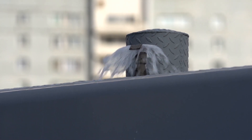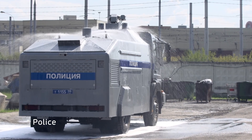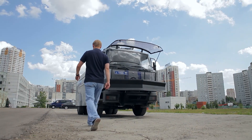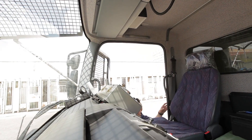Even if the car is set on fire, it can extinguish itself. But first of all, a water cannon must shoot jets, and this is how it does it.